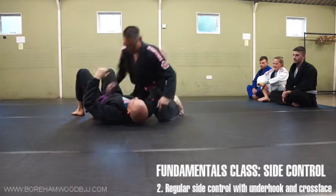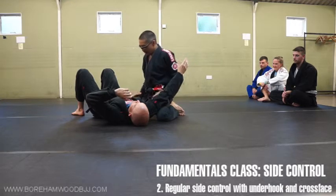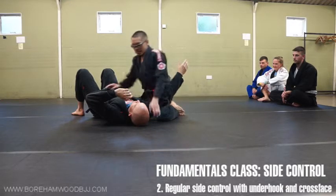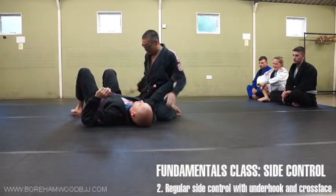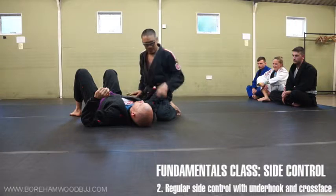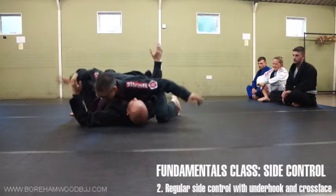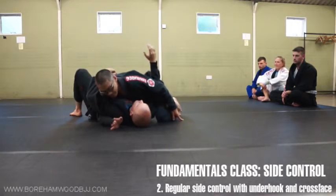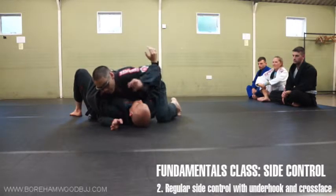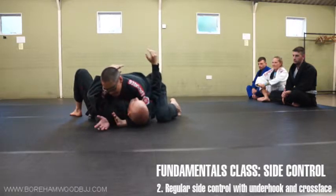Now let's have a look at what my legs are doing. My legs are splayed apart and I'm on my knees. So I cover a large surface area, because he's going to be rocking around trying to push me off, and I want to be very stable here. There are other leg variations we'll hopefully cover today. Now let's look at the arms. One arm — which we call the far arm — will go under his armpit. The other arm — which we call the near arm — goes under his neck.